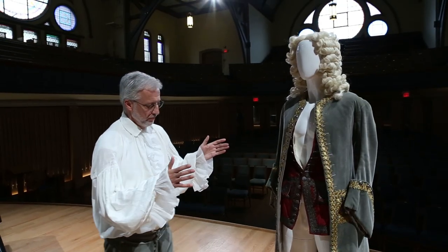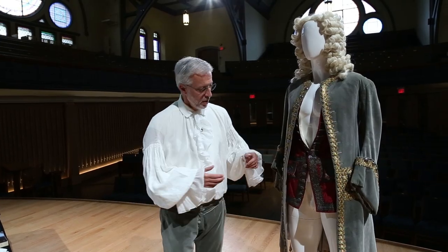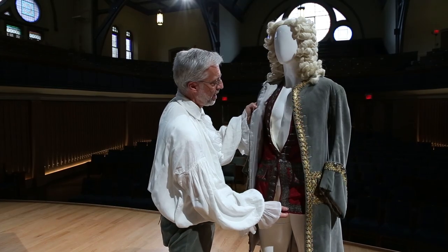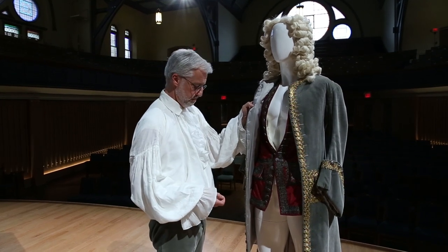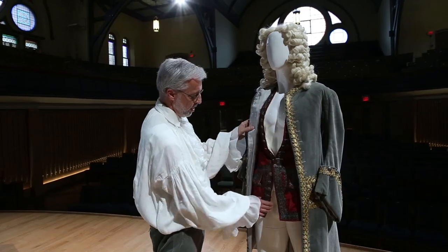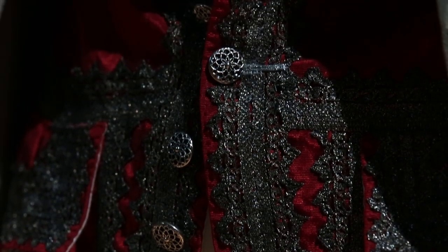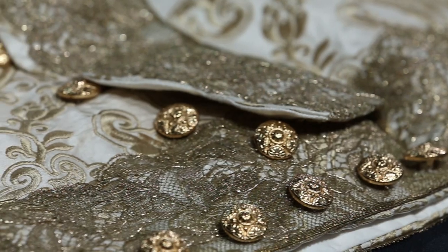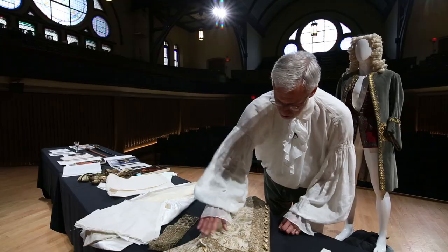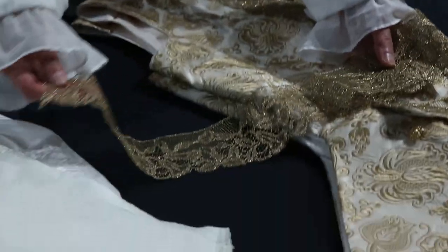The next item that one would wear over the shirt and breeches would be a vest. This was the first item that I made about 26 years ago for Mr. Handel's costume. It's crimson silk moiré with metallic silver braid. Here's the latest version of Mr. Handel's costume with a figured silk brocade, and on top of that is added metal lace.